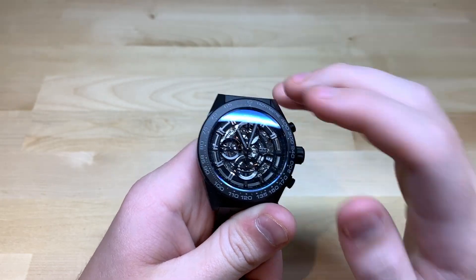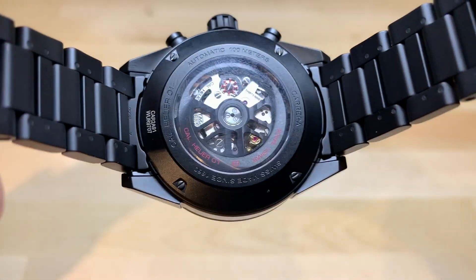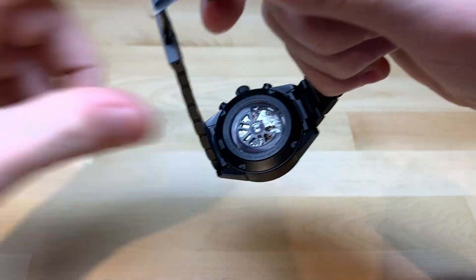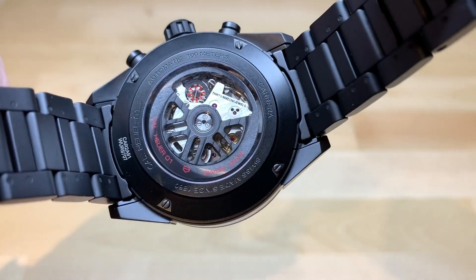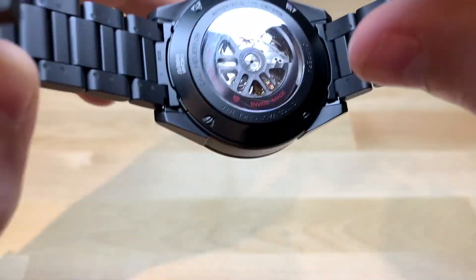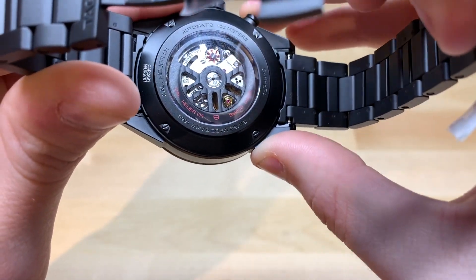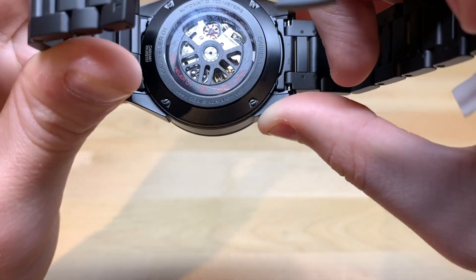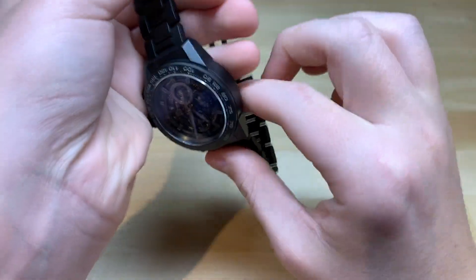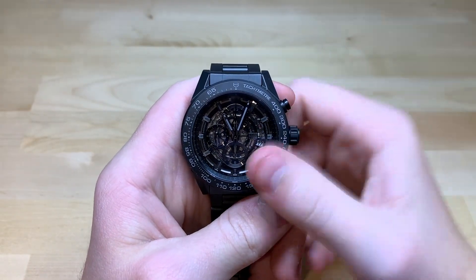Being a column wheel chronograph, it's very, very smooth. You can actually see the chronograph movement in the case back right here — I'll just show you guys that, just getting some fingerprints off. Here is the movement of the piece. You can see they blacked out the rotor to fit in with the black theme, but then you can see that red column wheel up at the top, and when I activate the chronograph you can actually see it spin, start it, stop it, and reset — you can see the chronograph parts actually moving. I love exhibition case backs, especially on a chronograph where you can see the watch movement working through all of its functions.